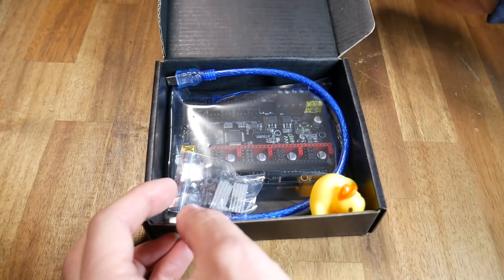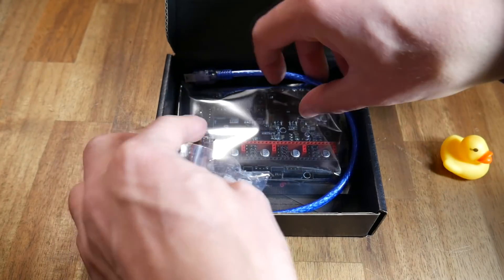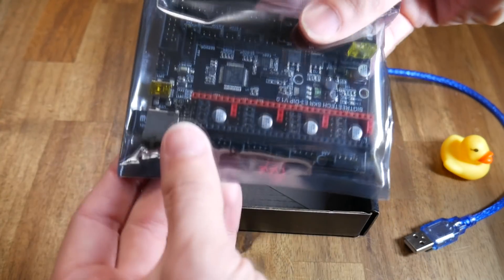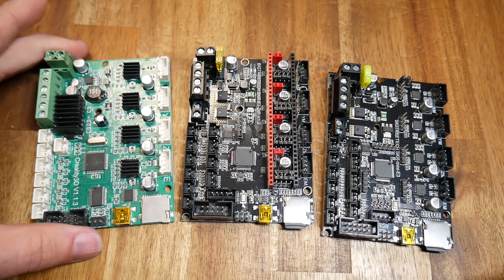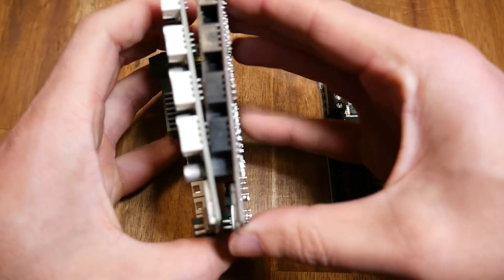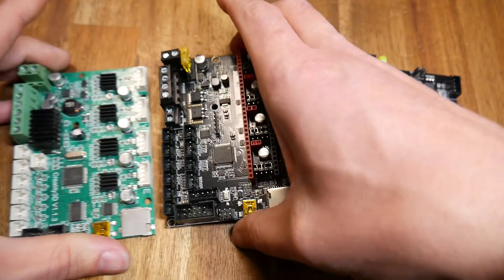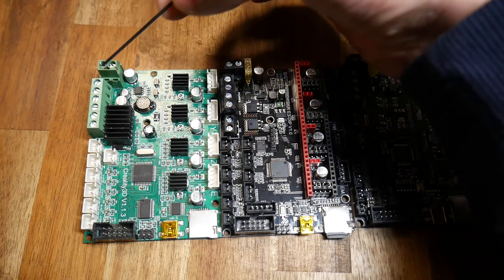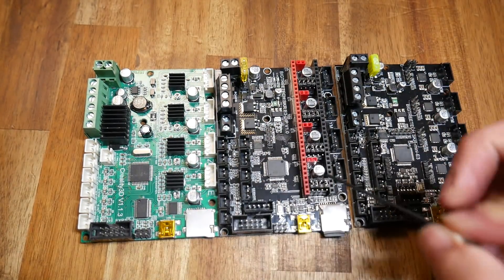The mainboards arrive in a rather handsome box, and inside there always seems to be a gift rubber ducky. Apart from that, we have some heatsinks, a USB cable, the actual mainboard, and inside the packet there are also some jumpers. Here we can see a standard Creality board version 1.1.3 versus the E3 Mini DIP and 2209 versions. It's easy to see that dimensionally they are identical, with the same mounting holes and all of the same plugs. The layout of the boards is also exactly the same, which makes it a really easy job to switch from one board to another.